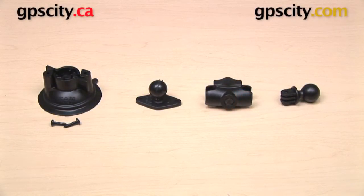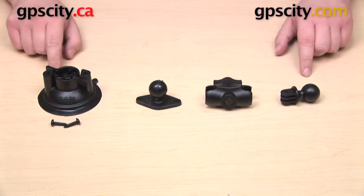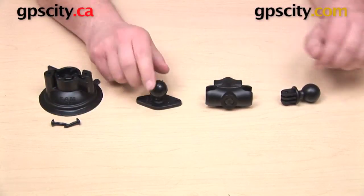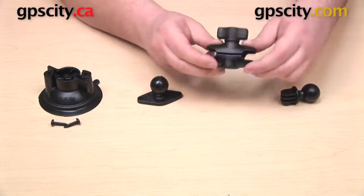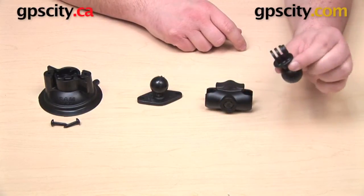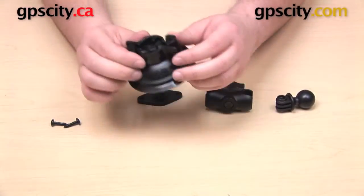Hey everyone, in this video we're taking a look at the RAM Mounts short arm locking suction cup mount for the GoPro Hero series. This is the RAM-B-166-A-GOP1. This mount is a bundle — when you purchase it, it comes with four individual components: your locking suction cup base, a diamond plate with a one-inch RAM Mounts B-sized ball, a short length RAM Mounts B-socket arm, and your GoPro Hero adapter.